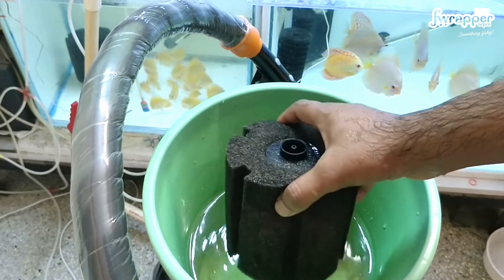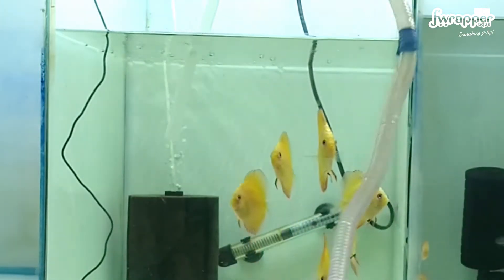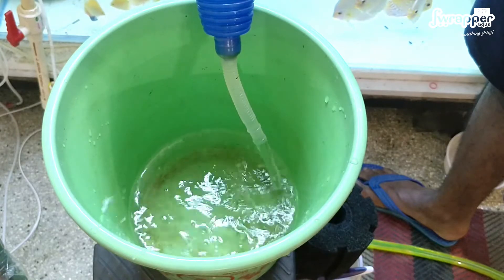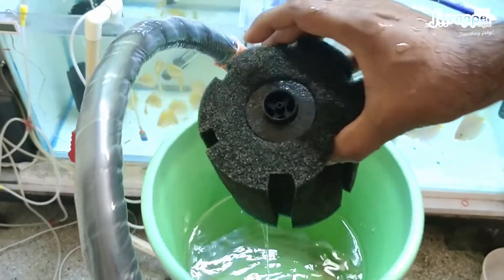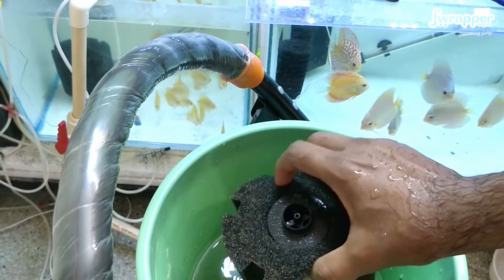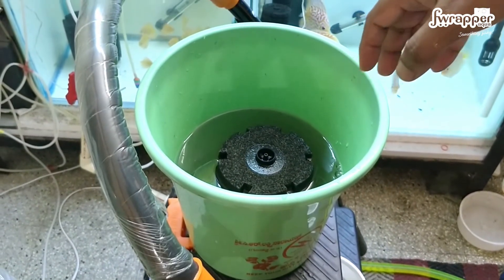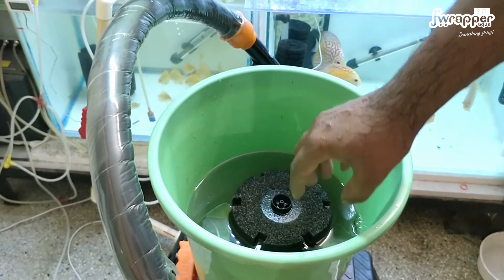This is tank water — water from the same tank — that I'll be using to clean this. Never use clean tap water or other water, because there is a lot of beneficial bacteria stuck onto this. While we will be cleaning it, a lot of it needs to still remain. So never use clean water to clean your sponge filters.